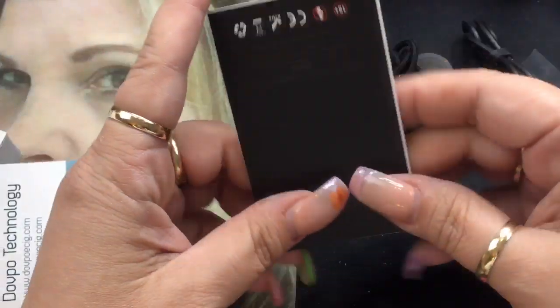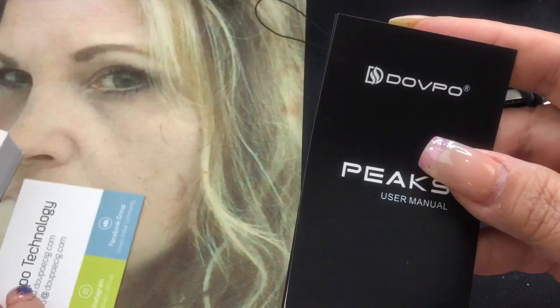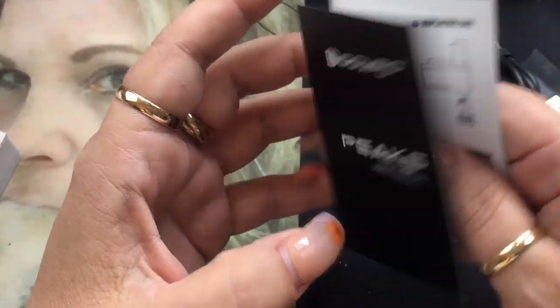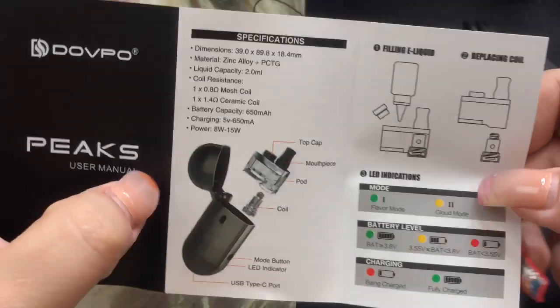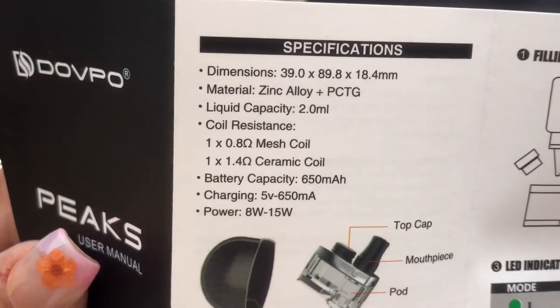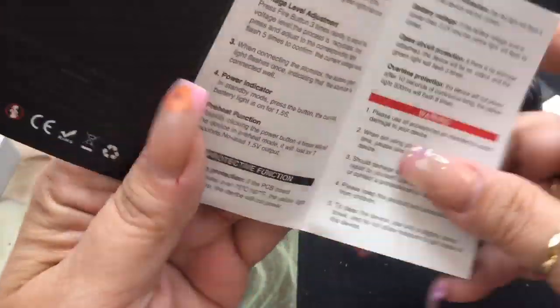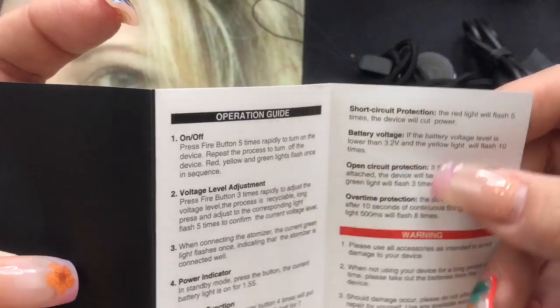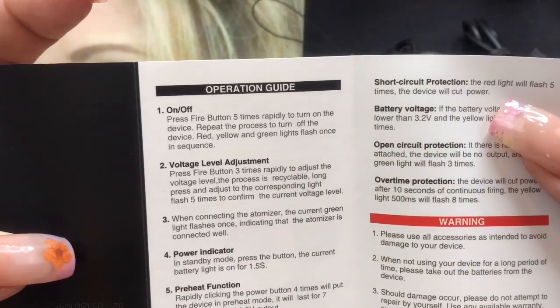You're also going to get your QC quality pass card and an information card with all the social media information for DovePo Technology. And then you're also going to get this user manual. The user manual is very, very simple — it literally has pictures on one side and gives you a little bit of specifications. On the other side, it gives you more technical information and some of the different protections that this pod has.